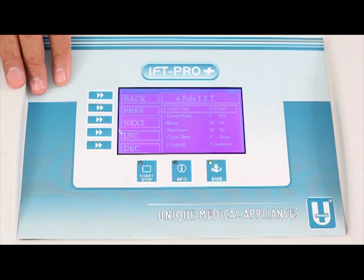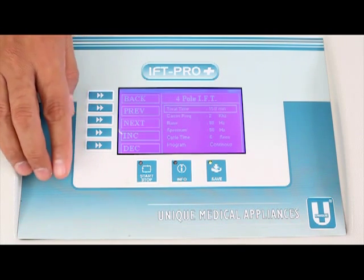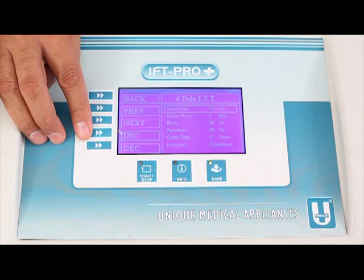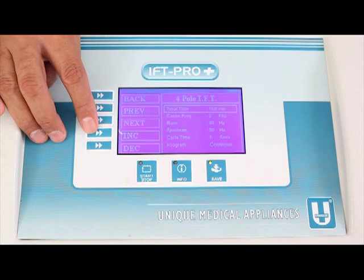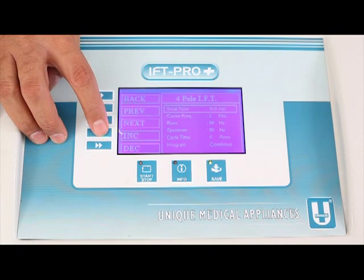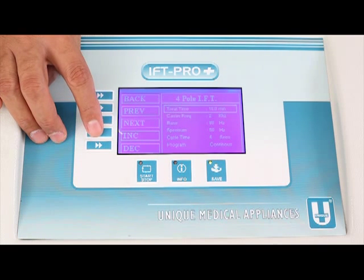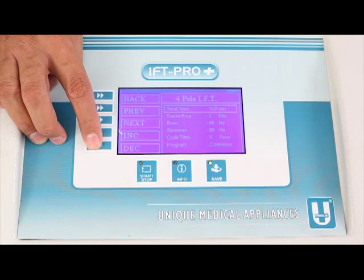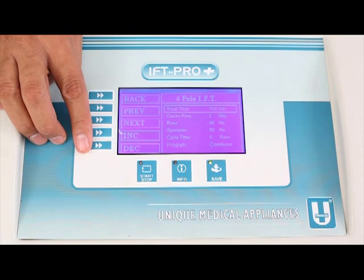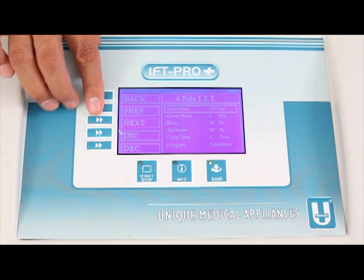The machine announced all pre-selected parameters starting from treatment time at 15 minutes. To increase or decrease treatment time, use F4 and F5. Pressing F4 increases it — treatment time 16 minutes, then 18 minutes. Pressing F5 decreases it — treatment time 17 minutes, 16 minutes. To move to the next parameter, press F3, which announces: Carrier frequency 2 kHz.